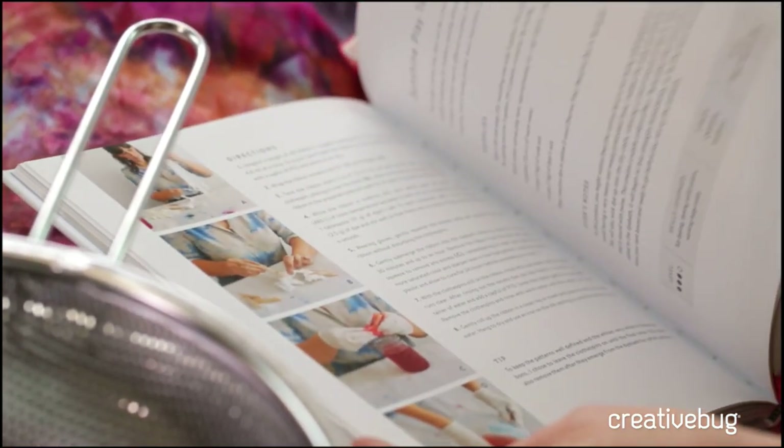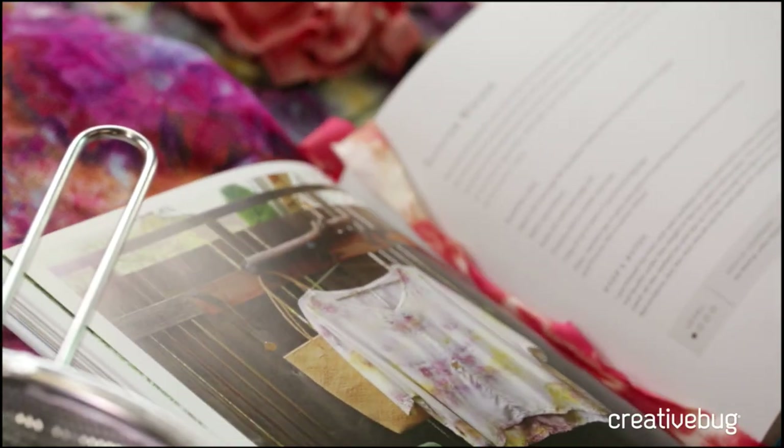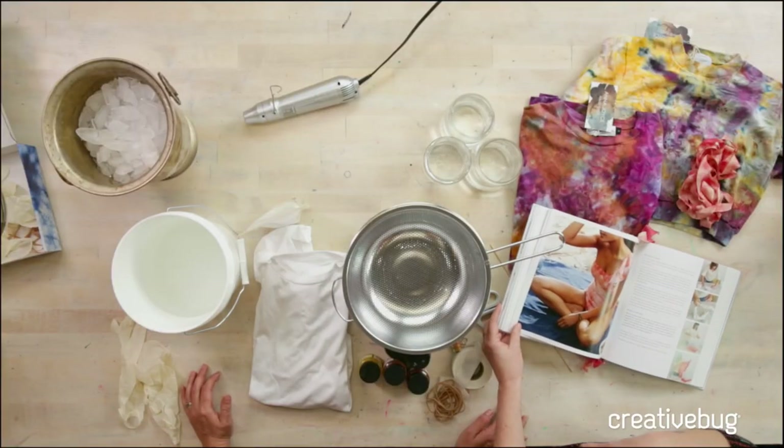The book just came out March 26th — hot off the press. And people can win a copy of the book, so comment and like, make sure you're following Anna Joyce on Facebook, following Creative Bug, and we'll pick a winner at the end of the week.